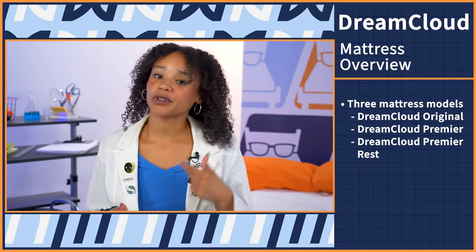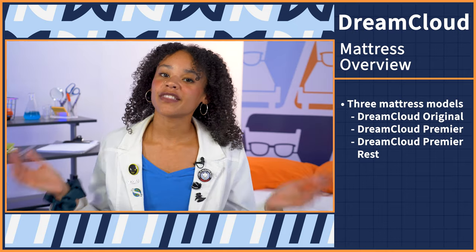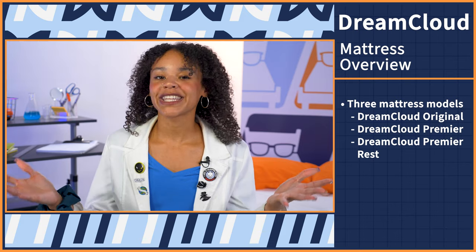It's time for the mattress overview. I'm going to fire off some quick hits regarding the DreamCloud so you know exactly what to expect should you decide to buy. DreamCloud has three mattresses: the OG, the Premier, and the Premier Rest. But in this video, we're talking about the OG — the DreamCloud — the hybrid bed that started it all.